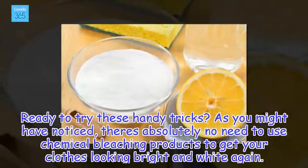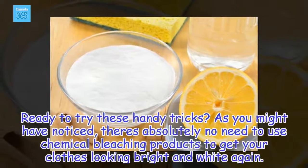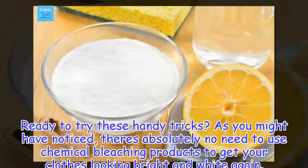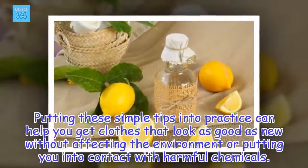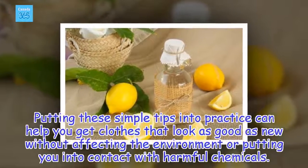Ready to try these handy tricks? As you might have noticed, there is absolutely no need to use chemical bleaching products to get your clothes looking bright and white again. Putting these simple tips into practice can help you get clothes that look as good as new without affecting the environment or coming into contact with harmful chemicals.